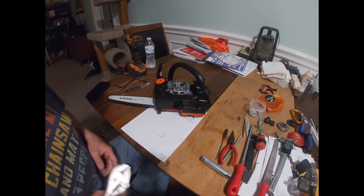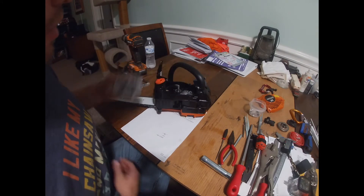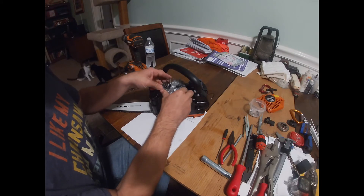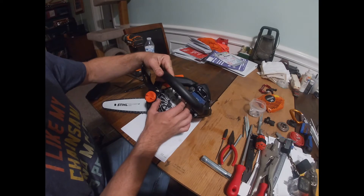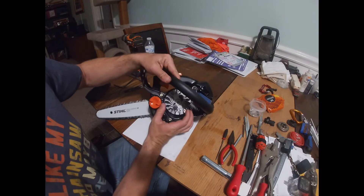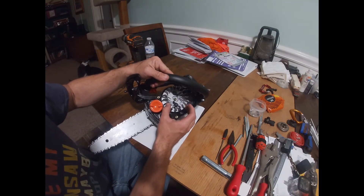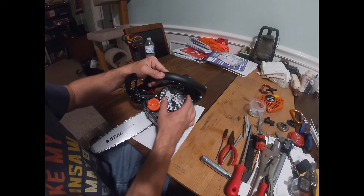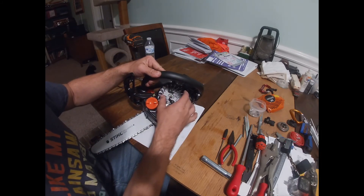Once you get your key reinstalled into the keyway on the shaft, you're ready to put your flywheel back on. Make sure you set the flywheel in place, and before you put that nut on, there's going to be a little bit of play in it now. To get that forward timing you're looking for, you're going to want to shift it a little bit counterclockwise before reinstalling that nut. Make sure that it's seated all the way counterclockwise.